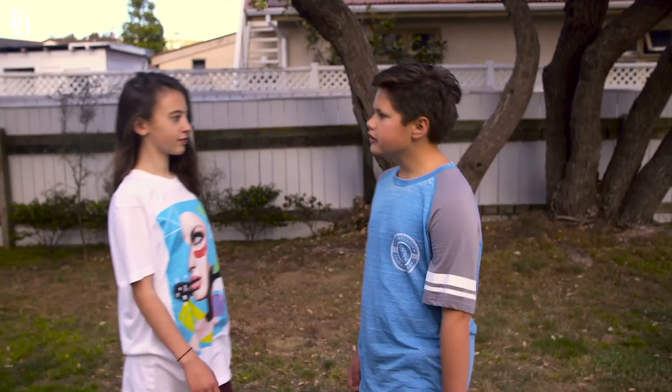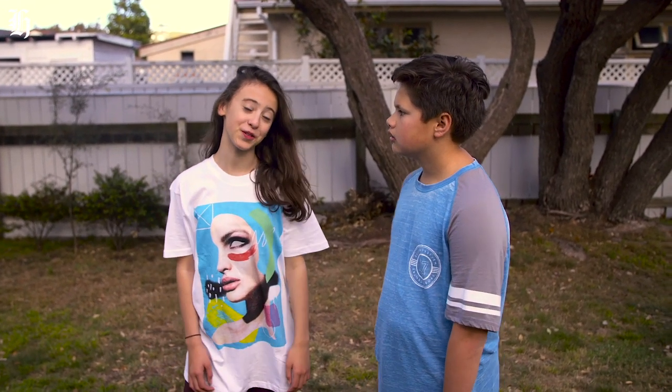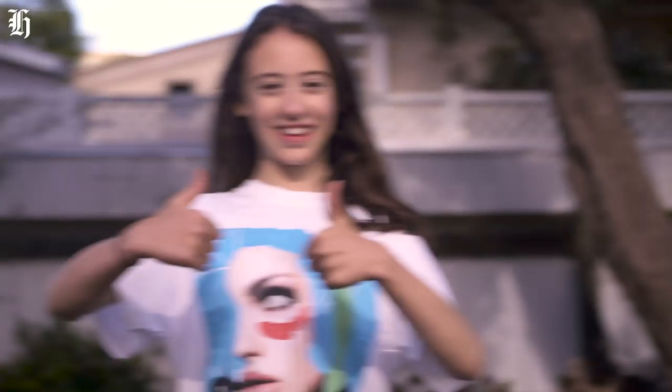Did you bring the holes with you? No. Now we have to dig new ones. I'm pretty sure that's how holes work. Hole number one: the fire hole. About this wide, about this deep, about this awesome.